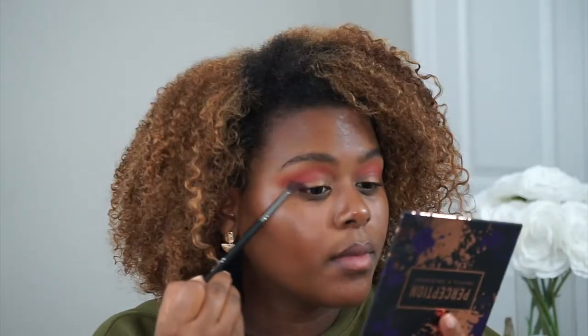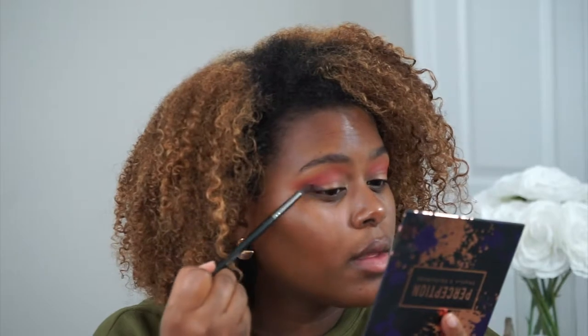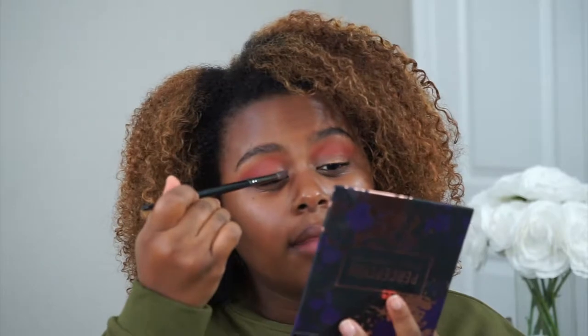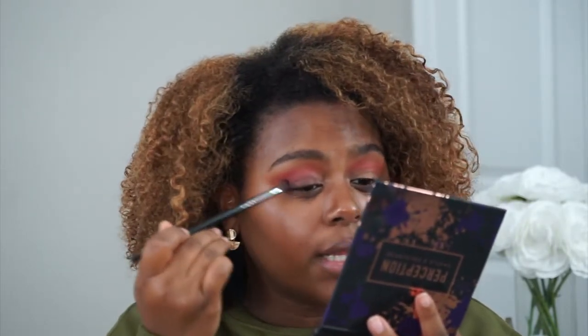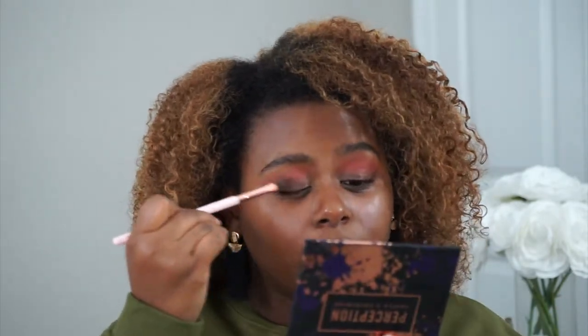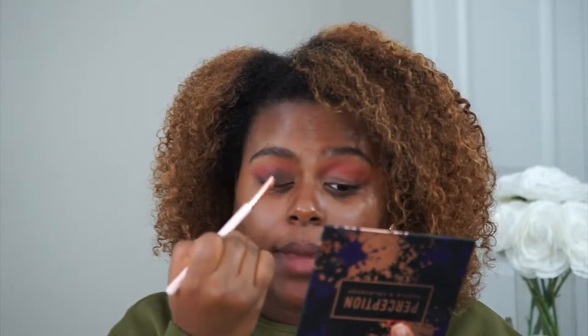With an even smaller blending brush I am taking Plate Out, which is a really deep brown, and I'm going to bring it as a wing out here. What I'm going to do is pack Plate Out as a wing all over my lid, feather it up, and make it really dark on the V. So it's going to be like a wing on the V and then I'm going to fill in the middle in a lighter way. Then back with the first blending brush I'm going to take Plate Out again because it's going to give me a nice wash of color more easily, and I'm just going to blend this into the crease.